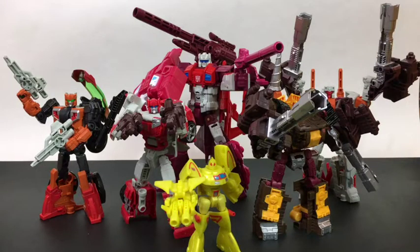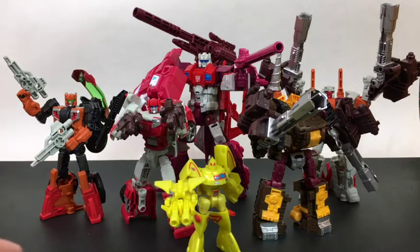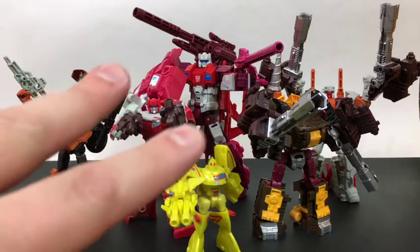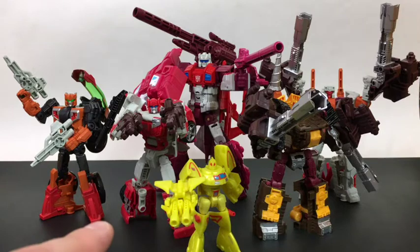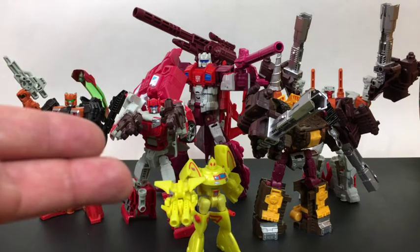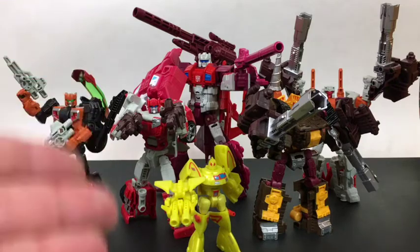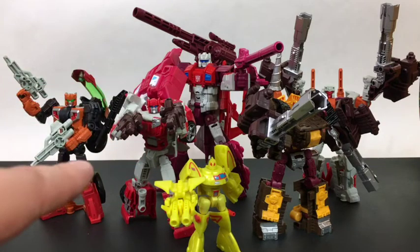Hello friends and welcome to another figure study where we appreciate the form in Transformers. Today it is finally time to take the Technobots and make a Computron, and we are going to do three Computrons: the default Combiner Wars Computron, the Perfect Effect upgraded Computron, and then my personal favorite, which is a combination of Perfect Effect and fan-modding.